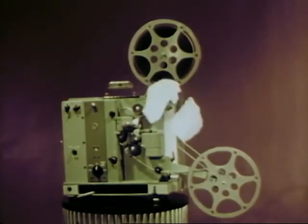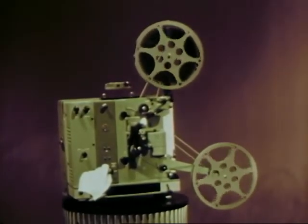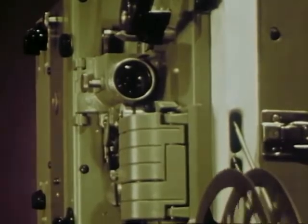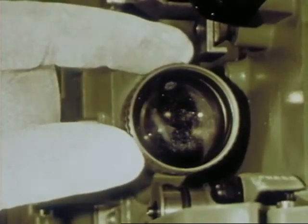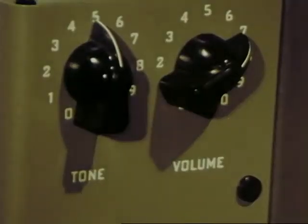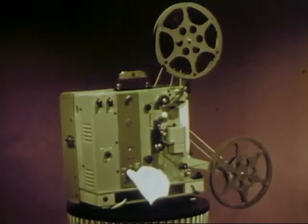And now for a running test to get everything set. Turn the new fuse-saving power switch to start the motor. Listen how quiet it runs. And now the lamp. Adjust and lock the focus. Adjust the sound. Adjust the tilt to align the picture on the screen. And turn it off.